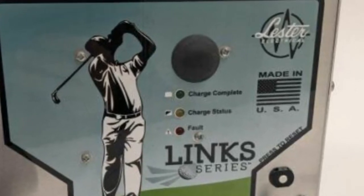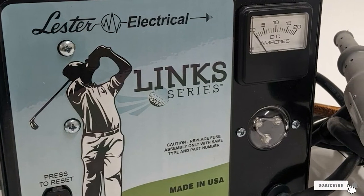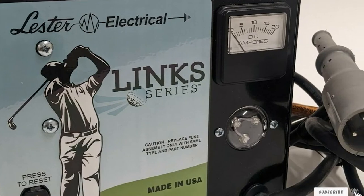The manufacturer backs the product with a two-year warranty. If you do not have much to spend on a golf cart battery charger, this Lester Link Series model is a go-to option.